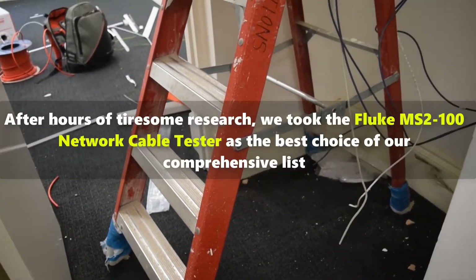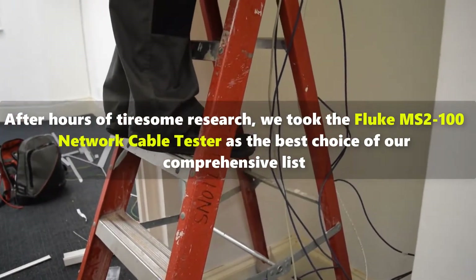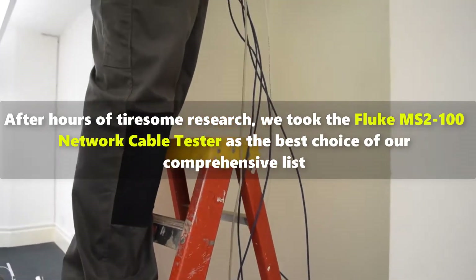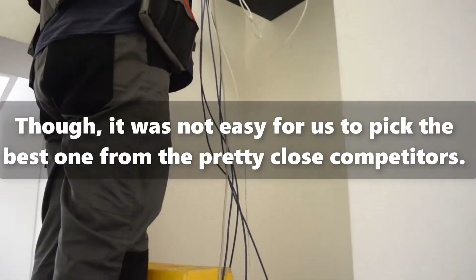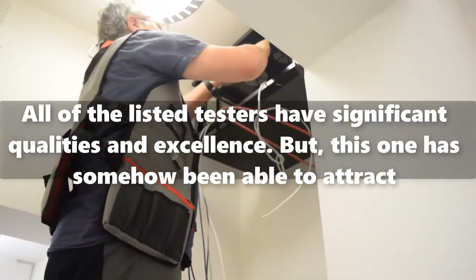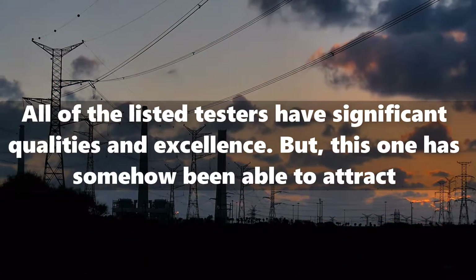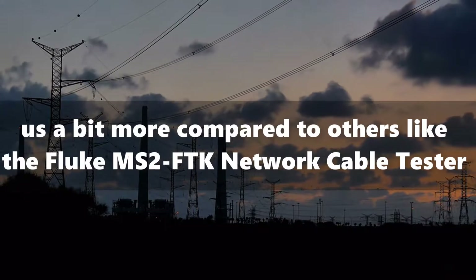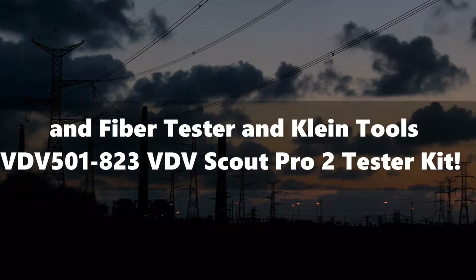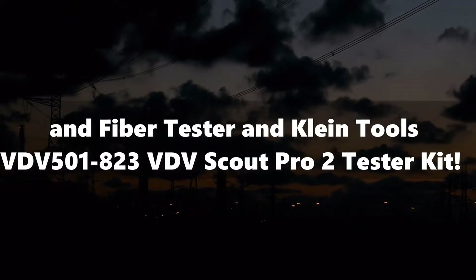Best Network Cable Tester Reviews. After hours of tiresome research, we took the Fluke MS-2-100 Network Cable Tester as the best choice of our comprehensive list. Though it was not easy for us to pick the best one from the pretty close competitors. All of the listed testers have significant qualities and excellence. But this one has somehow been able to attract us a bit more compared to others like the Fluke MS-2-FTK Network Cable Tester and Fiber Tester and Klein Tools VDV-501-823 VDV Scout Pro 2 Tester Kit.